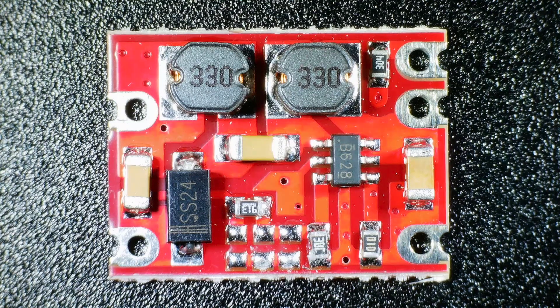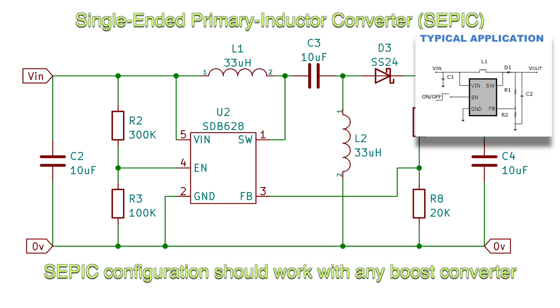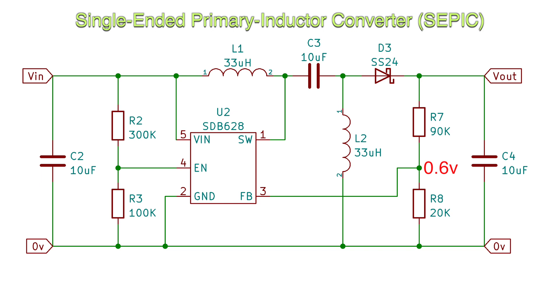So instead I've decided to use a cheap DC to DC converter module. This PCB is configured to output 3.3V — a bit higher than the 3V from the AA batteries but I think it's low enough that the keyboard will survive. The PCB is pretty interesting as it's actually a step up and step down DC converter, so it will output 3.3V even if our battery is outputting a lower voltage. It's using an SDB628 chip in a single-ended primary inductor converter (SEPIC) configuration, which is interesting as the only configuration shown in the datasheet is a boost converter. The SDB628 tries to keep the feedback voltage at 0.6V and will adjust its duty cycle to achieve this. I've put a link to a video that describes how a SEPIC converter works in the description.